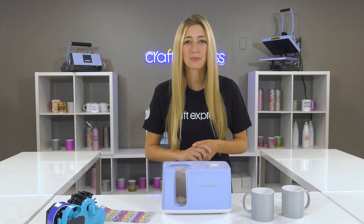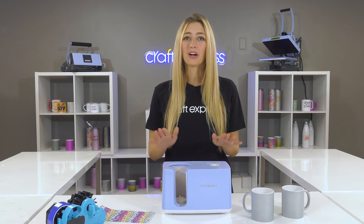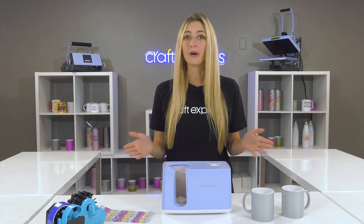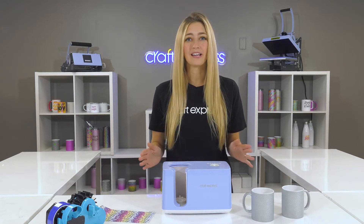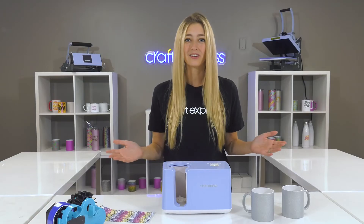Hey everyone, it's Megan with Craft Express and today I'm going to show you how to sublimate a mug using our Craft Express mug press. The great thing is this mug press is very easy to use — in fact it only takes one touch on the power button to get started.